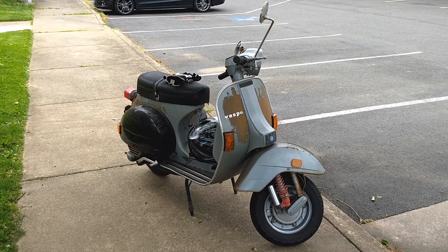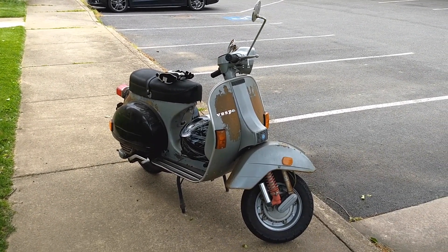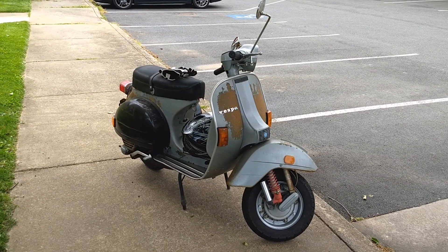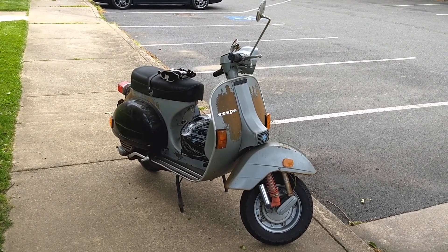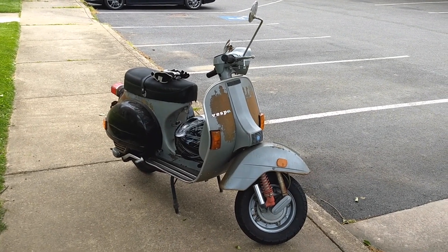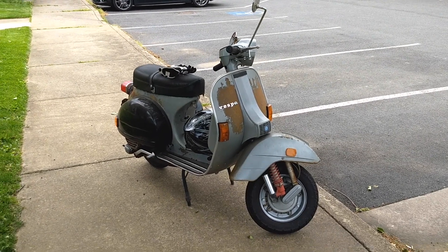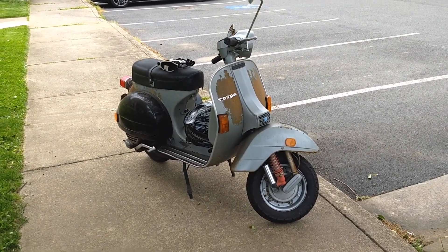There were variations in 150 and 200 cc's that existed through the 80s and even into the early to mid 90s, I believe, with the PX 150 and some other displacements around the world. Let's give her a little look-see and see just what makes this a dumpster fire.